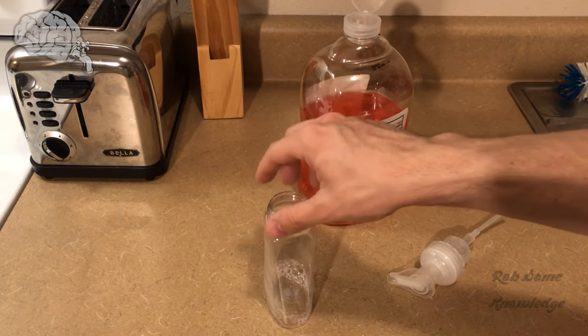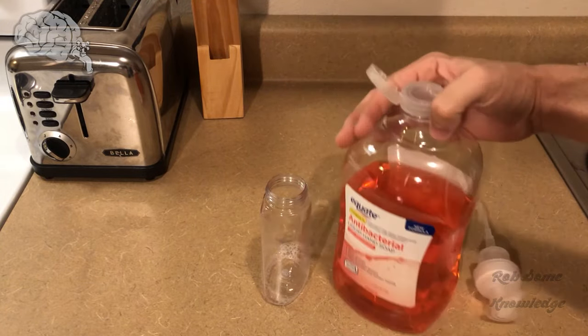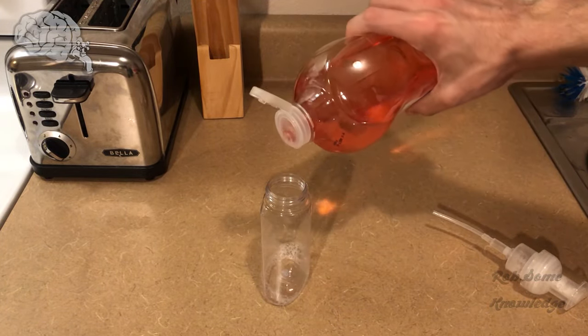This is about a 7.5 fluid ounce container. You're just going to take your regular old hand soap and fill it up about a quarter to a third of the way.